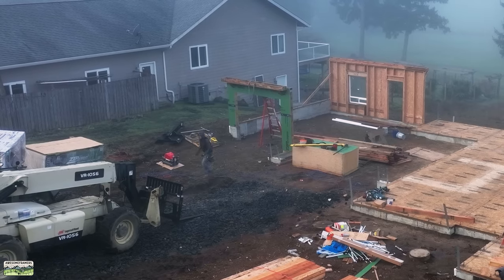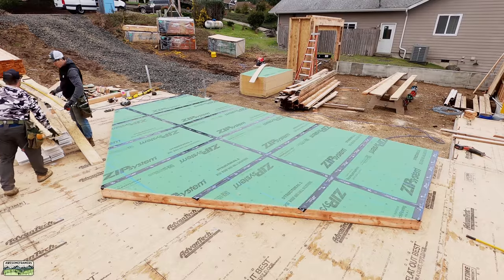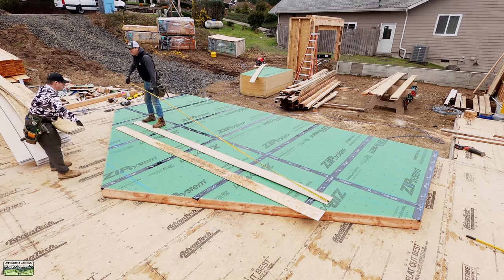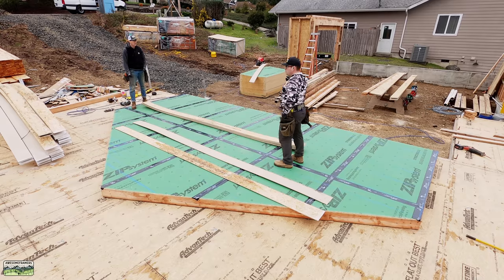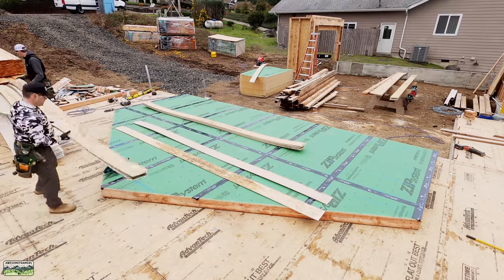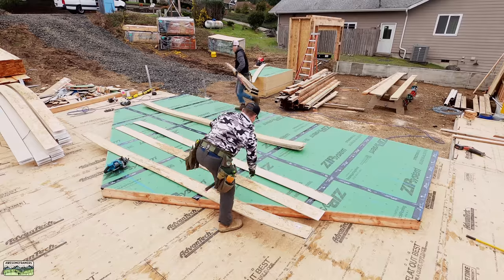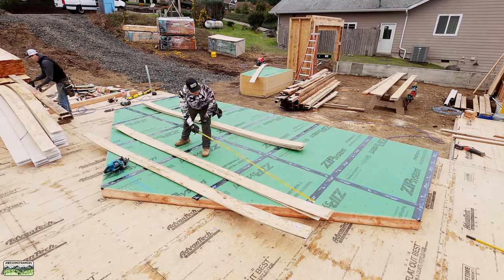The reason we started with the front wall and the back wall first is because the next wall is going to be a rake wall. When we drop that into place, we want to have two walls to attach it to end to end, so we don't have to brace it in the short term. I didn't show the framing and sheeting of this wall because it's pretty straightforward — I'm going to go into a lot of detail when we get to the great wall. It's the biggest wall we've ever built; this is the fourth time we've done this house.